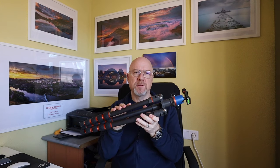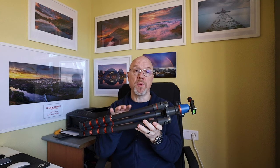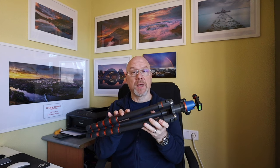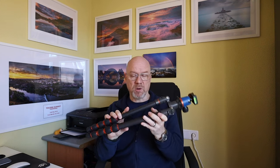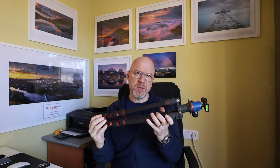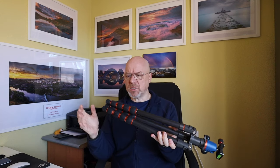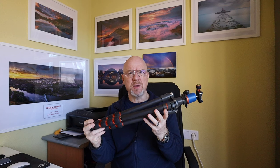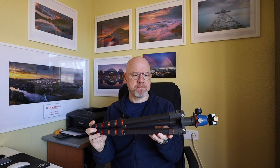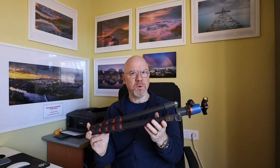This is Brian from Three-Legged Thing, and this is my one year review of using Brian as a landscape photography tripod. It's been a whole year since I bought this little guy, and in this video I wanted to talk about what it's actually been like using Brian in the field. How easy has it been to use? How has Brian stood up to the abuse that landscape photography tripods inevitably get? Has it ever let me down? And would I recommend it?